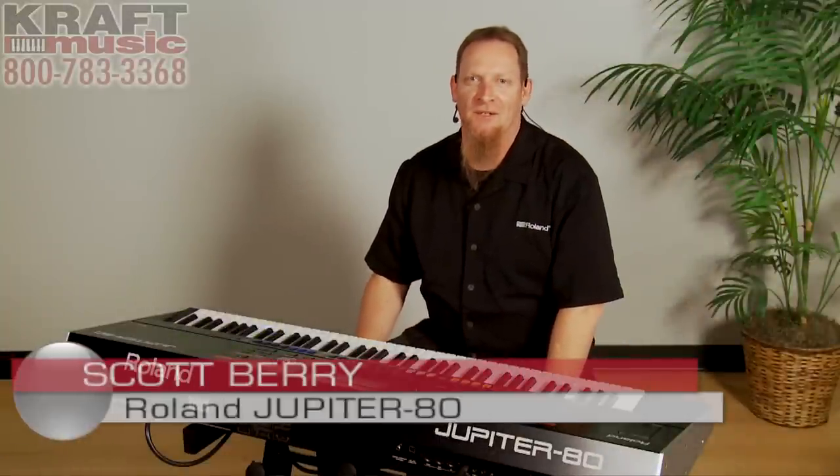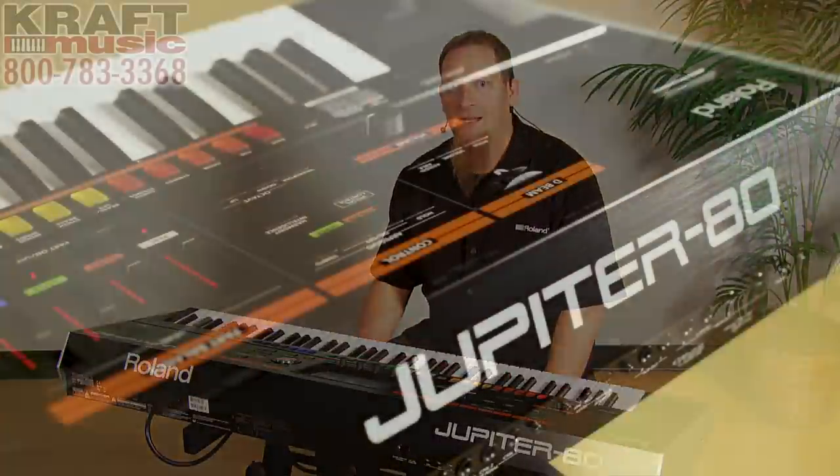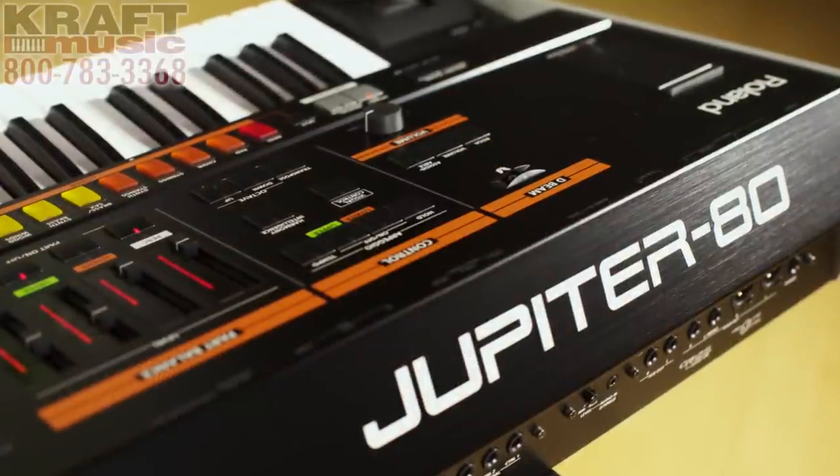Hi, I'm Scott Berry with Roland U.S. I'm here to show you the Jupiter 80. For a great deal on the Jupiter 80, be sure to check out the bundles here at Kraft Music.